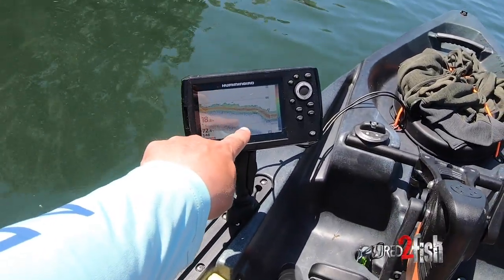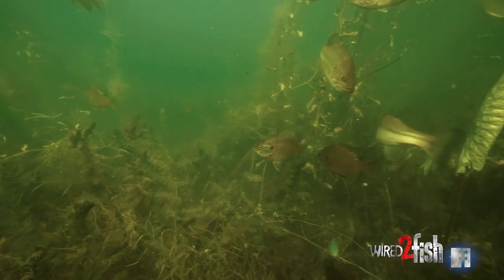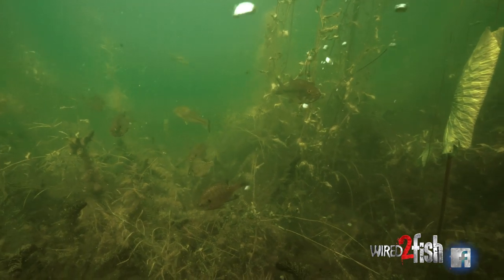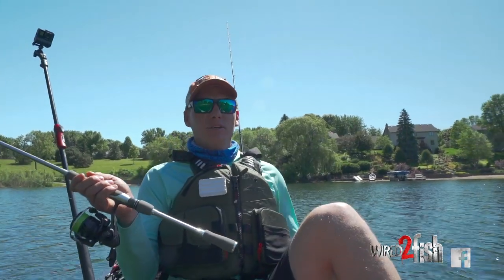There's very steep edges around this entire lake and it's really high and it keeps rising, so you kind of have to alter your fishing tactics a little bit. You're focusing all your efforts in kind of one bandwidth around the entire lake it seems like.